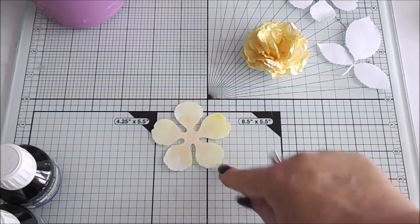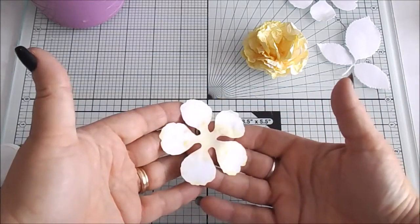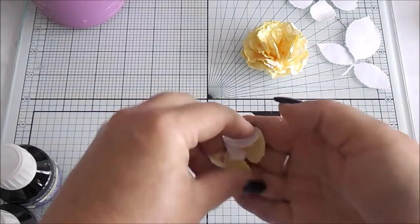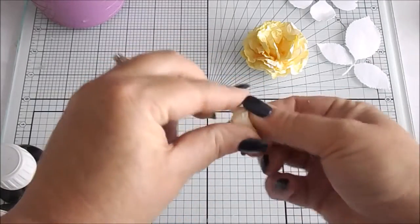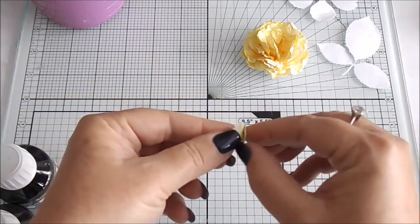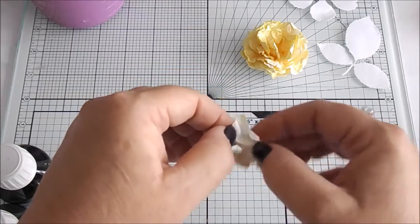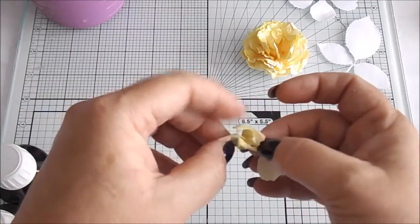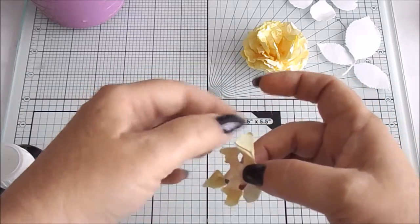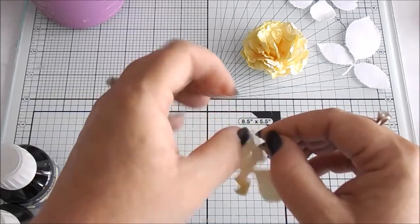Now while it's still damp, if you look at the back you can see it's kind of seeped through a bit. Turn it back over and you want to scrunch the whole piece up into a little ball, and then very carefully you need to unwrap it. As I say you need to be very careful with this. What I do is hold where the centre parts are so you can peel all the petals out slowly.